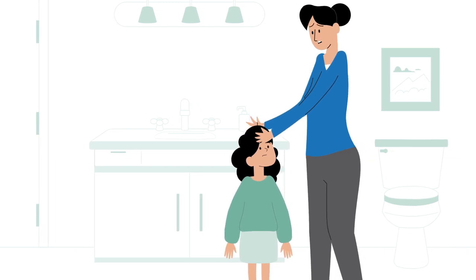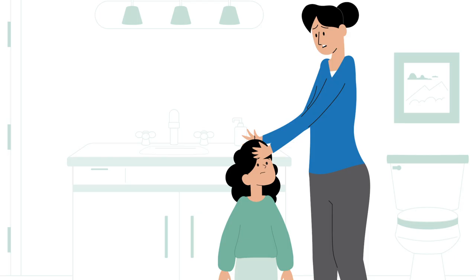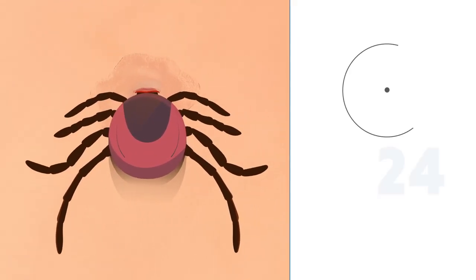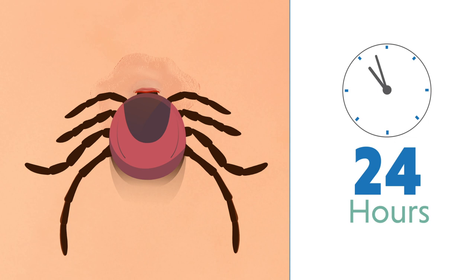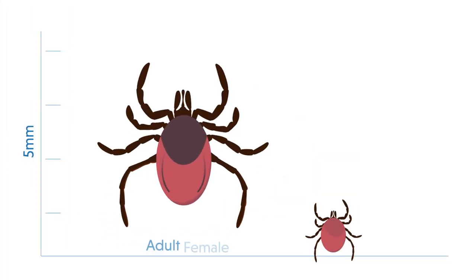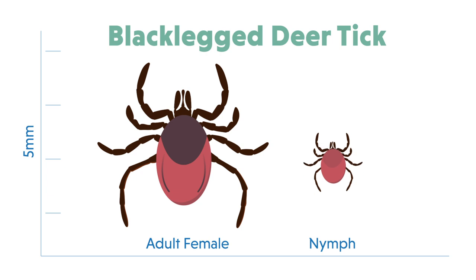Getting a tick bite can be a scary experience, but as long as you remove it quickly, it doesn't have to be a cause for alarm. It takes at least 24 hours for an infected tick to transmit the bacteria that causes Lyme disease, and only black-legged ticks, known as deer ticks, can transmit it to humans.